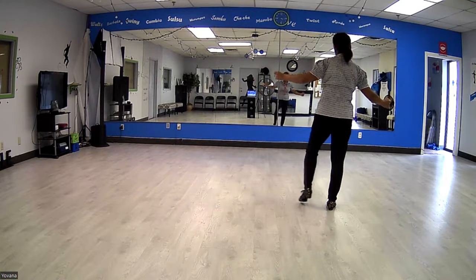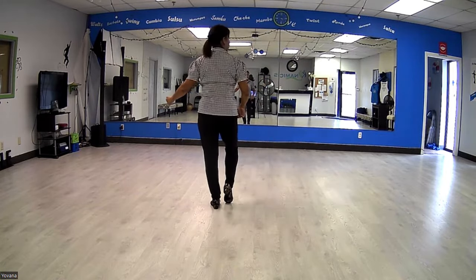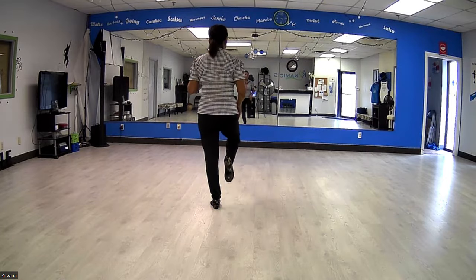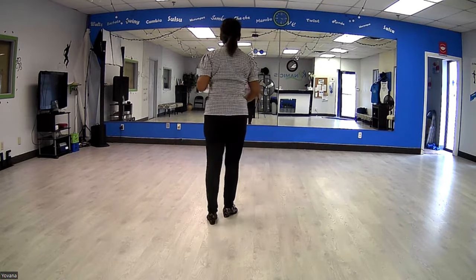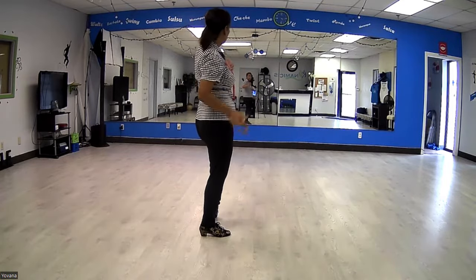To the right, and then to the left the same: open, behind, open, and touch. That right foot is going to start walking back — right, left, right. So that's right, then left, and then right.